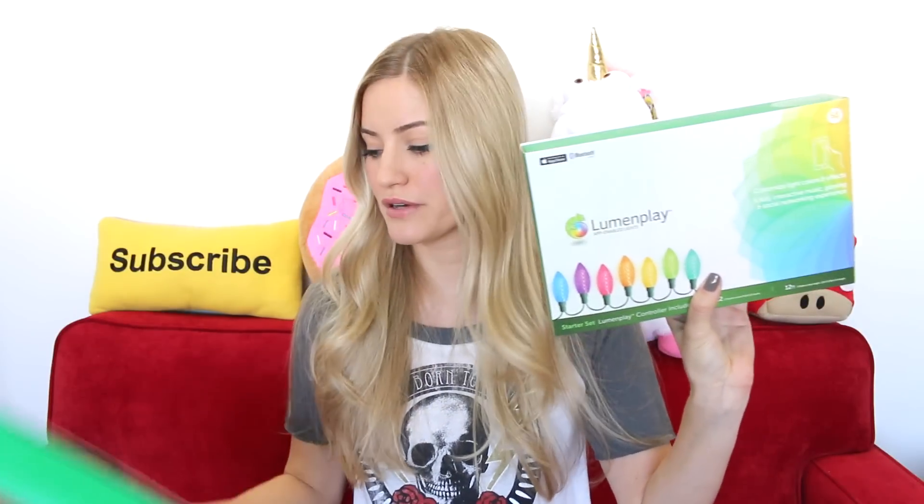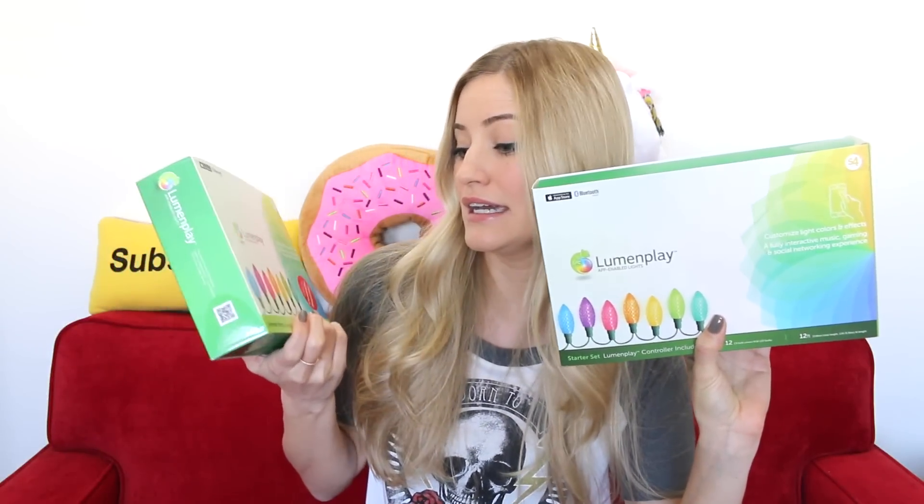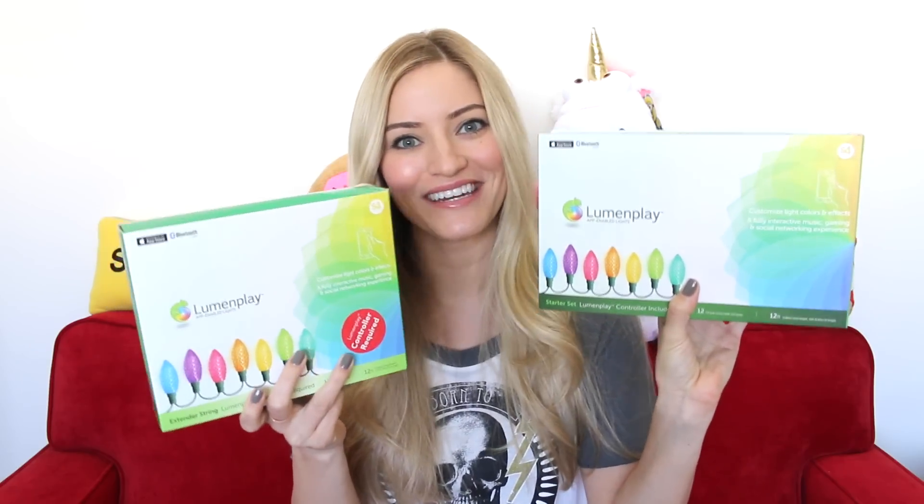These are called Lumen Play app-enabled lights, and there's also a little something that says Bluetooth. I'm excited to see if this is actually Bluetooth controlled or if it uses Wi-Fi — we're gonna find out right here. You're gonna watch me figure it out. This is the starter pack which has the controller in it, and this is the extender string so you can extend the starter pack — 12 feet and another 12 feet.